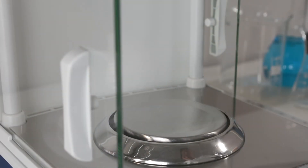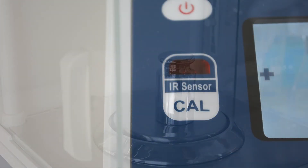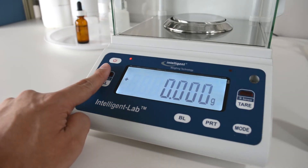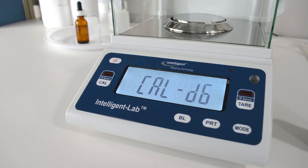Calibration on the PM is very easy as the PM comes with a test weight and another infrared sensor for calibration. Place your finger over the cal button infrared sensor and wait a few seconds, then follow the instructions on the screen.